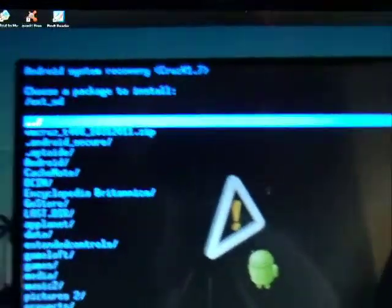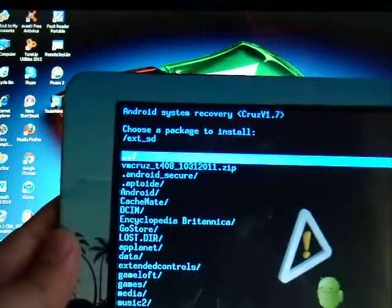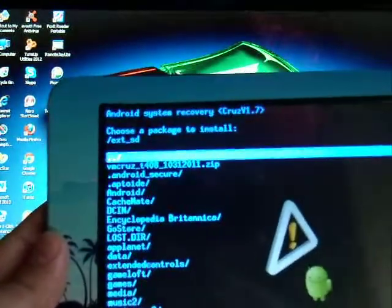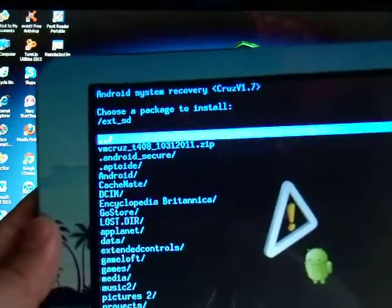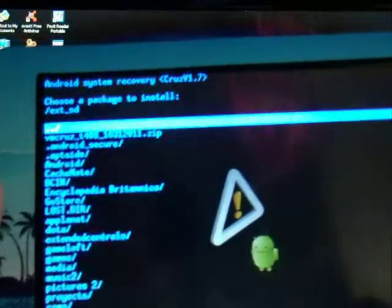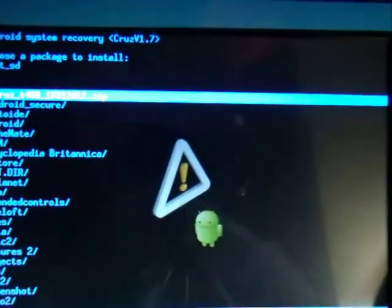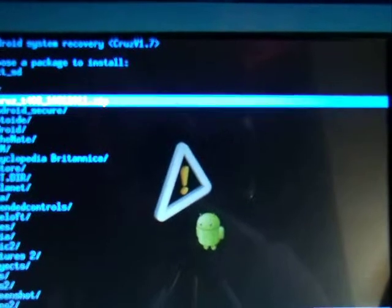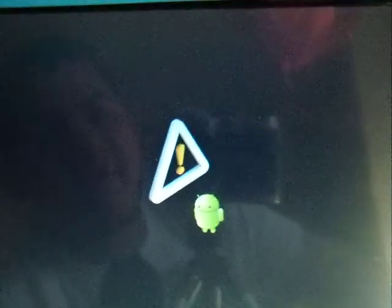Right now it's going to take you to the SD card. Once you're in the SD card, you're going to see it right there — it says Cruise_T408. So that's the firmware update. To choose that one, you're going to move with the volume buttons — volume down moves you down. Then to install, you're just going to press the power button to confirm.